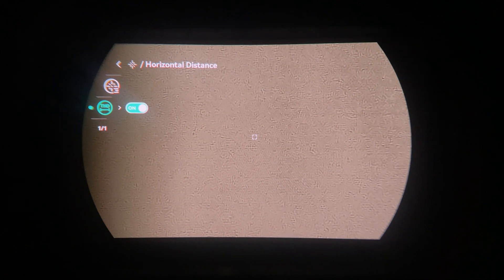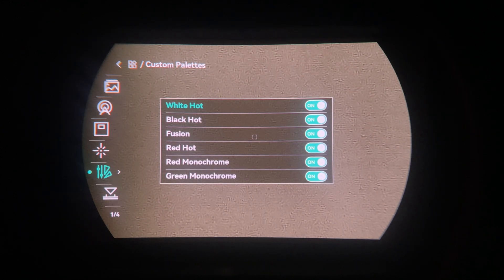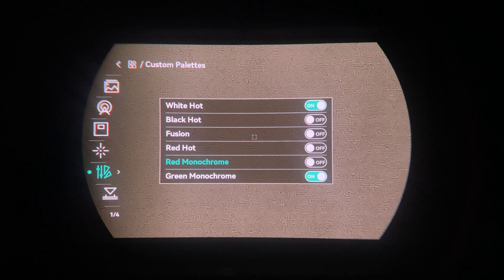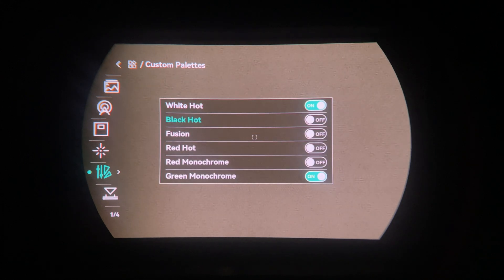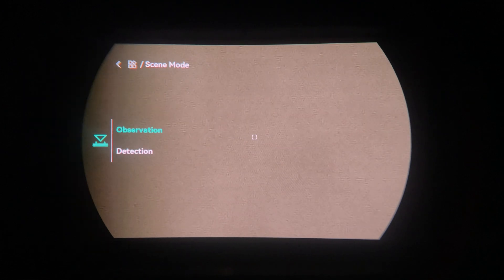This is where you adjust your active palettes. For example, if you remove red monochrome and keep only white hot and green monochrome, going back to the main screen and pressing the palette button will flick just between those two. You won't have access to the disabled ones, so you can clean up whichever palettes you don't want for a given use or in general.